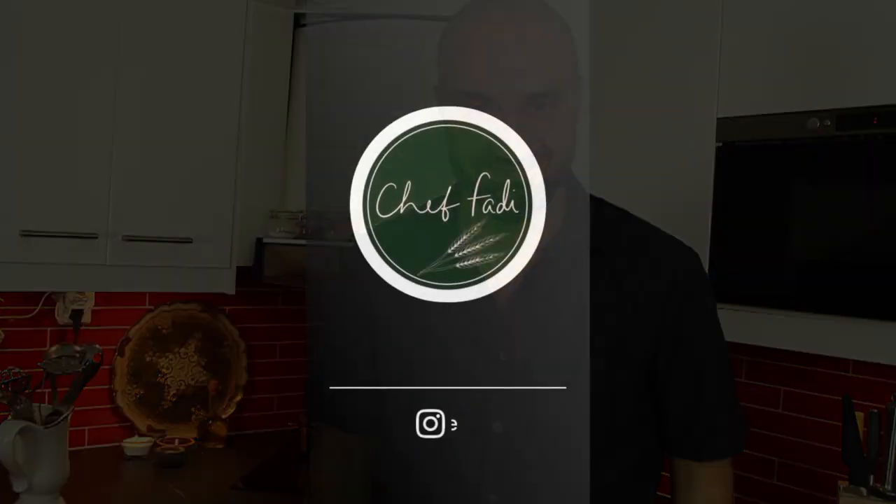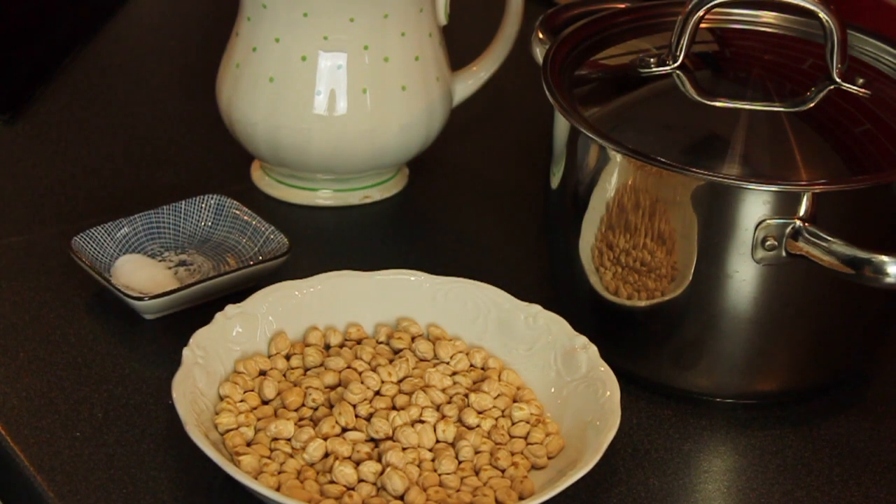Hello, today we're going to make hummus together. I'm going to show you a few secrets that you need to know if you want to make hummus at home. These secrets will help you a lot if you decide to make your own hummus from scratch. Today I'm going to show you how — from scratch, not using canned chickpeas, using dry chickpeas — and we'll go step by step to get the best result.